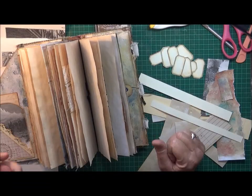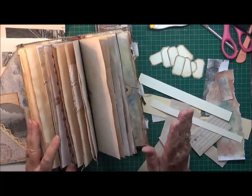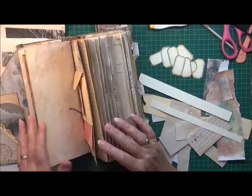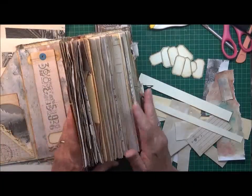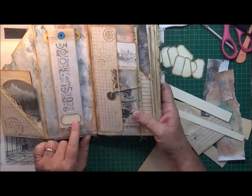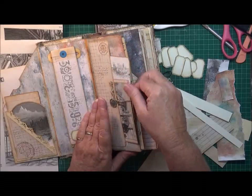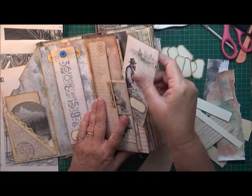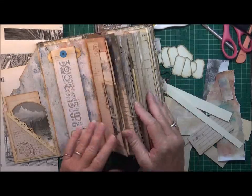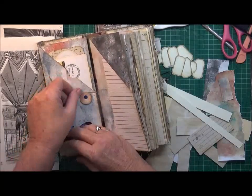Hi everyone, welcome back to my channel. I thought I'd come on and just do another hopefully five-minute mojo buster. I've nearly finished my latest journal and I wanted something just to put a little bit of decoration on some of the inside panels, so I made my own labels — you can see that one there. I've also put another one here on a tag, so these are to make your own to put into your own journals when you're junk journaling.